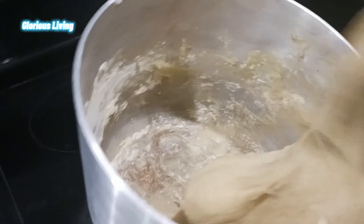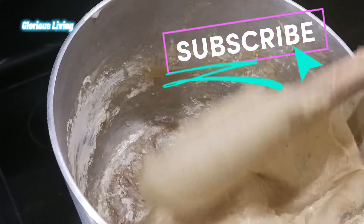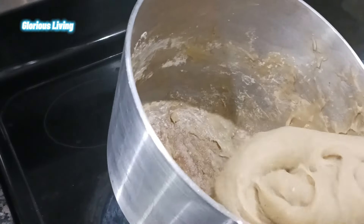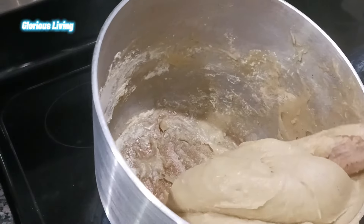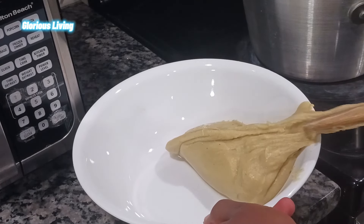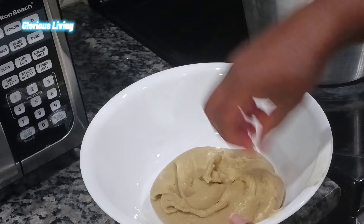After kneading it for some time, look at that — very smooth and it looks super good! We're going to scoop this, mold it, and then serve it with our soup. You can serve this with palm nut soup, agushi soup, light soup, or any soup of your choice.